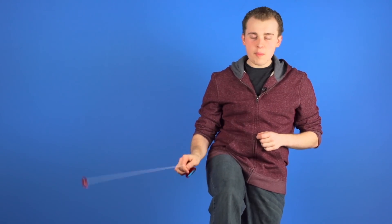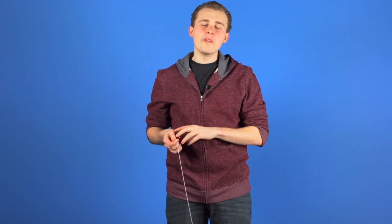Leg rebounds are the same exact thing — wrap around and pull off whatever part of your body. Now that we have drilled that technique, we are ready to learn the actual trick. First you are going to want to start in an E-FAN like how we taught you in our E-FAN Combos video.